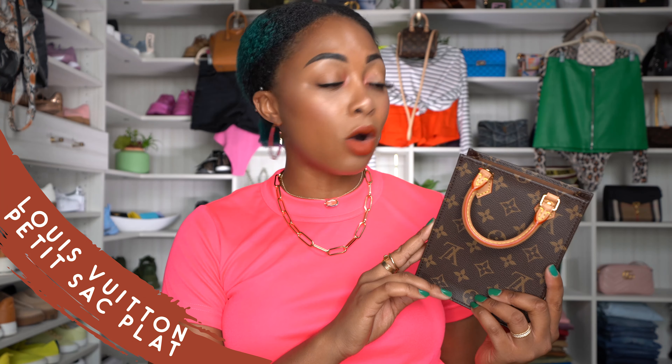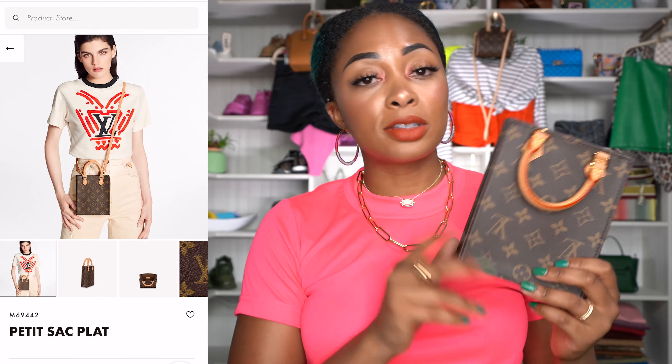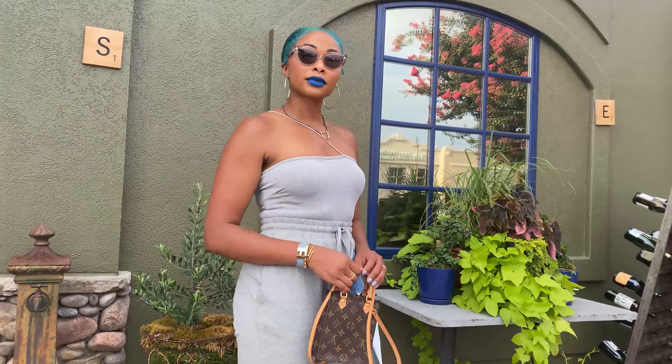I already have a review on the Petite Sac Platte on my channel — I'll link it below in case you missed it. First and foremost, this bag is still hard to get. It's never in stock when I check online. When I got it, I had to go through customer care. They put me on a list and it took three weeks to ship. They took my credit card and charged it, which should be illegal — you shouldn't charge me until you have it in stock.